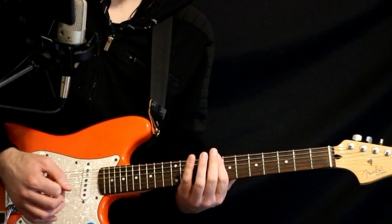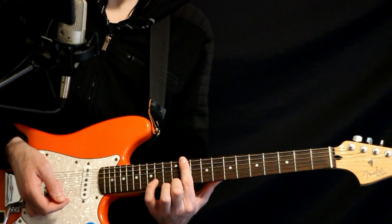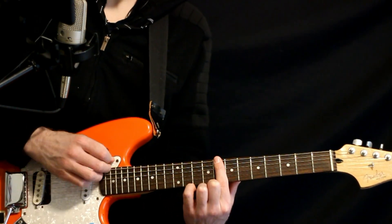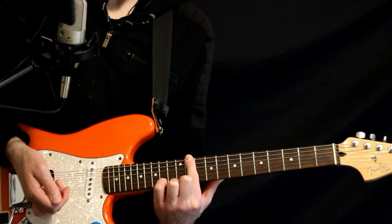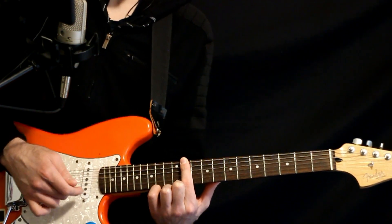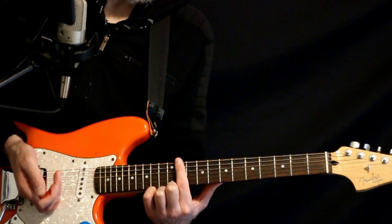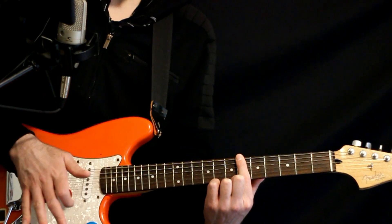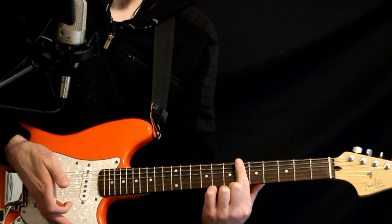It's just kind of a strum for a measure, then we bump it up to the 11th fret — that same shape configuration on those three low strings. Bump it up to the 11th fret for that D♭ power chord. In this measure we split: hit that for about a beat, then drop down to the 6th fret, keeping the same one-fret shape — that's the A♭.